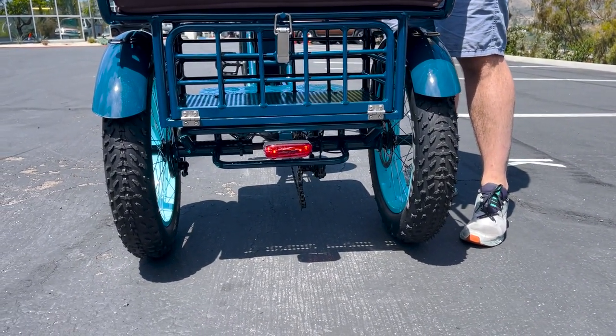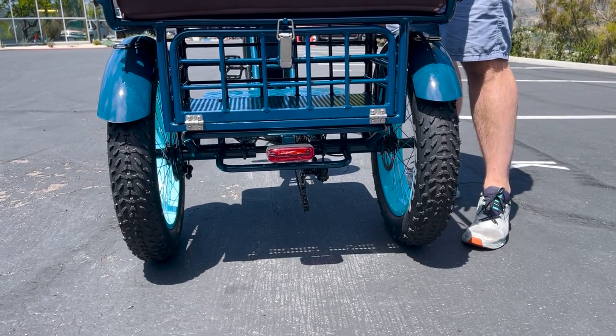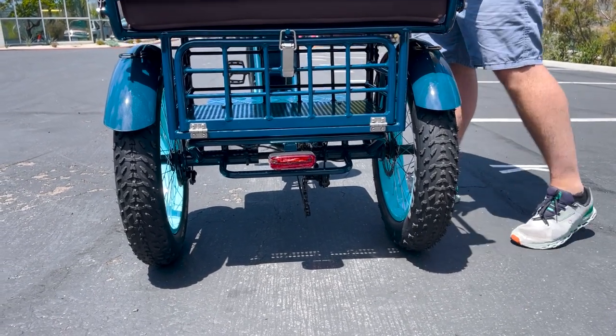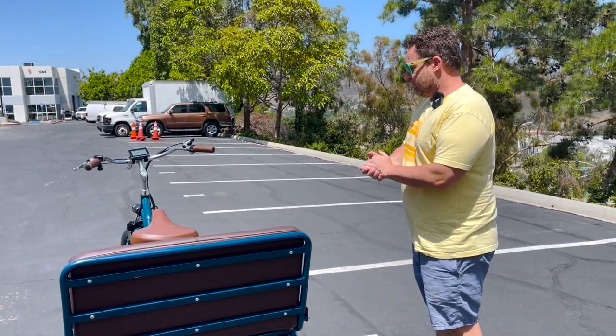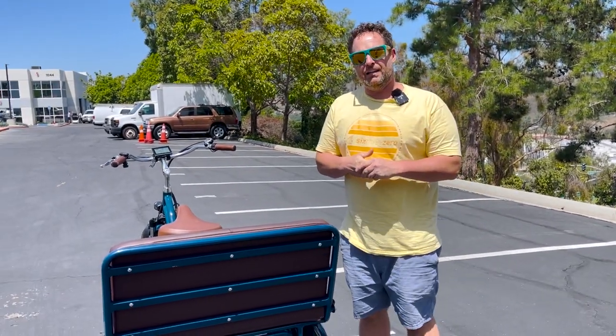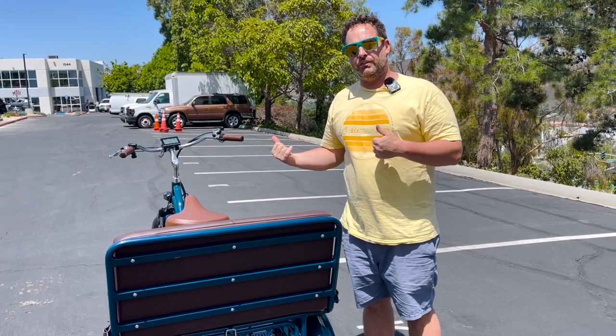The rear tail light is engaged when you hit the brakes — pull the brakes and the tail light will engage and light up. That's basically the full tour of what you need to know to be operational and riding.